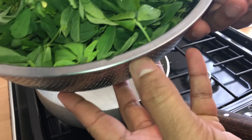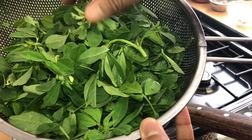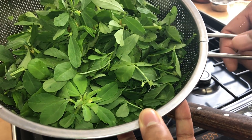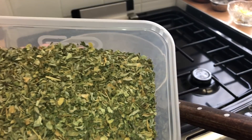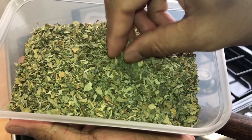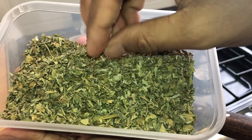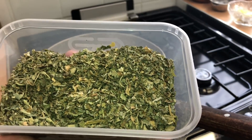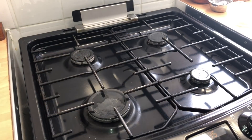Today a chicken methi dish for you guys. This is the fresh methi I'm using — there you go. If you don't have fresh, you can use the dry kasuri methi; just use about one handful towards the end. With fresh methi it's going to have a phenomenal spinach-like texture.